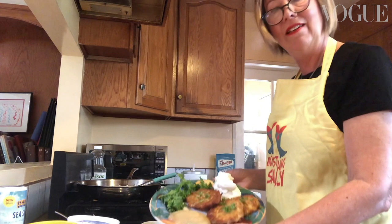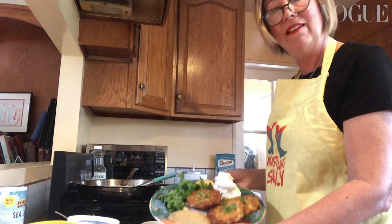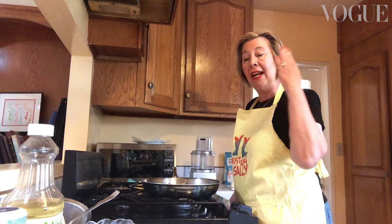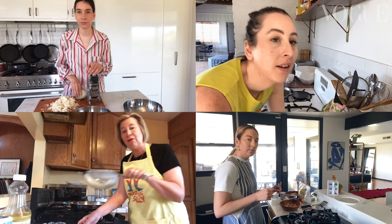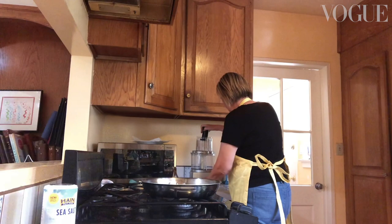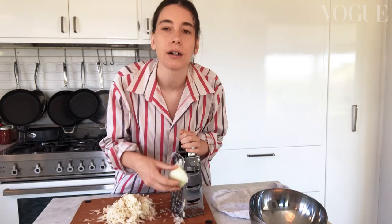The idea behind latke is just a potato pancake. A lot of people do it just on the holidays — it's a Hanukkah thing. So what I've prepared so far for the latkes is four potatoes and half of a large onion. I left it on a strainer with a paper towel, and I'm just going to feed it down. I don't have a food processor so I'm going to grate my onion.